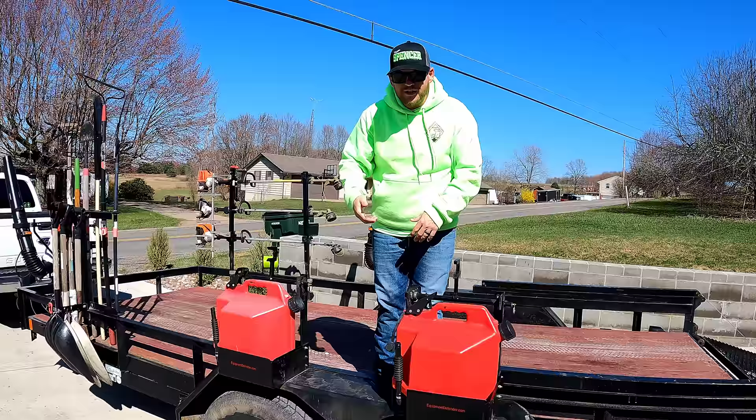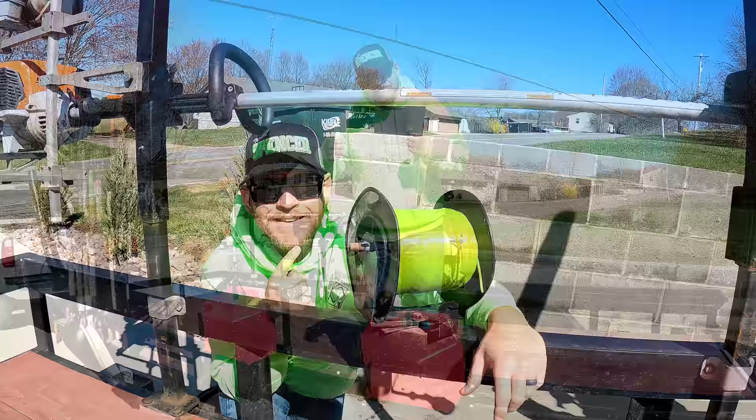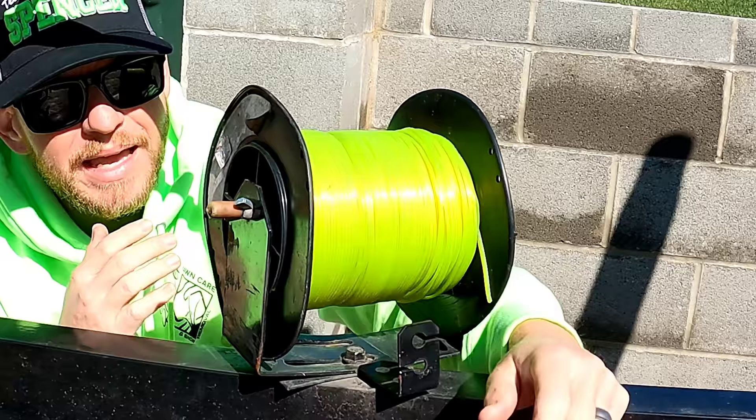With the Equipment Defender racks you can keep them locked right in place — your stuff is safe and protected. You can throw a lock in there if you want to. We've never had anybody touch our gas cans. This is our trimmer line holder made by a company called Buyers — I'll put a link in our Amazon store. It's about 15 to 20 bucks, really cheap, but it works and keeps your string secure and out of the way.